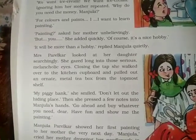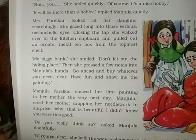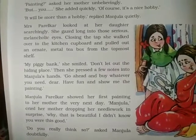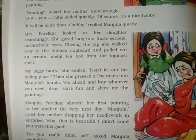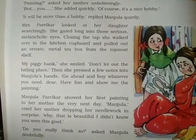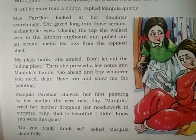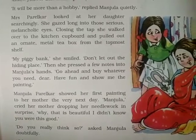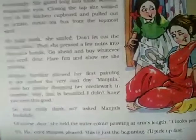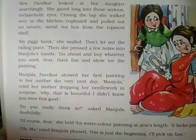Mrs. Parelkar looked at her daughter searchingly, gazing long into those serious, melancholic eyes. Closing the tap, she walked over to the kitchen cupboard and pulled out an ornate metal tea box from the topmost shelf — her piggy bank. She smiled and said, 'Don't let out the hiding place,' then pressed a few notes into Manjula's hands. 'Go ahead and buy whatever you need, dear. Have fun and show me the painting.' Manju's mother was quite happy for her daughter.